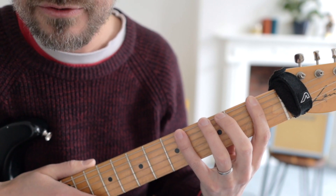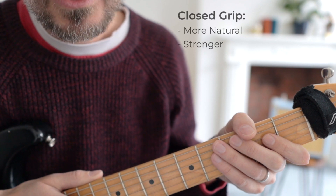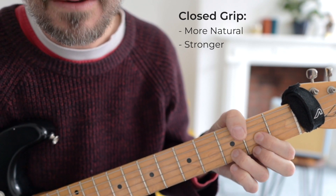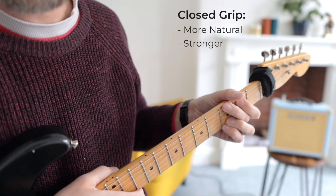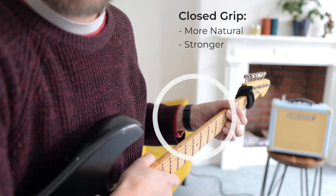The closed grip is a much more natural way of gripping the guitar, so it's going to feel easier to play certain things in a closed grip as a general rule. It's very natural. If you look at the wrist, it's generally pretty straight here.